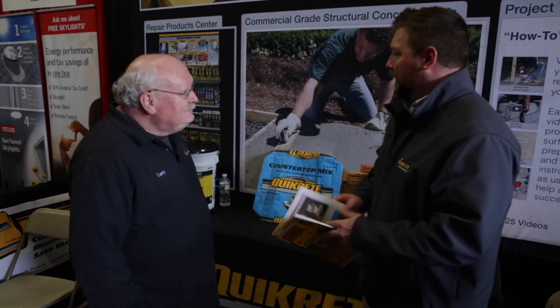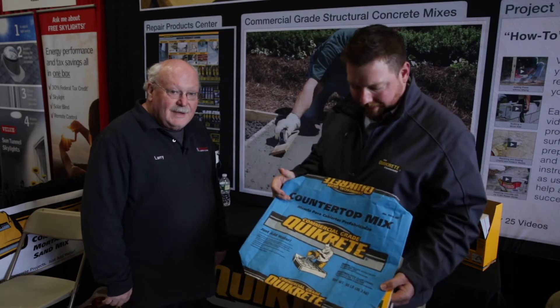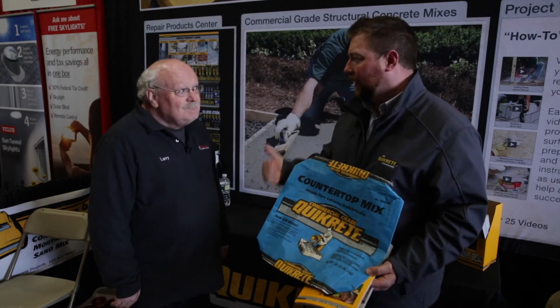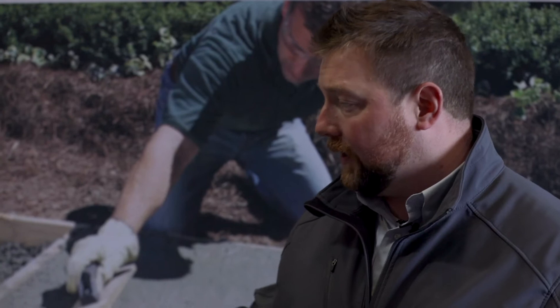That's right, Larry. These days, in the past three, four or five years, DIYers — I know everyone loves Pinterest — DIY stuff, everything has become concrete-based, specifically concrete countertops. We have a concrete mix specifically for that. It's easily available to you folks as a special order.